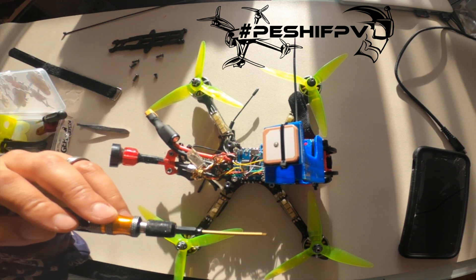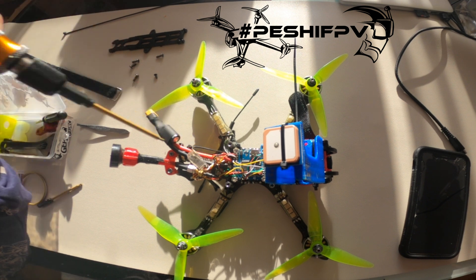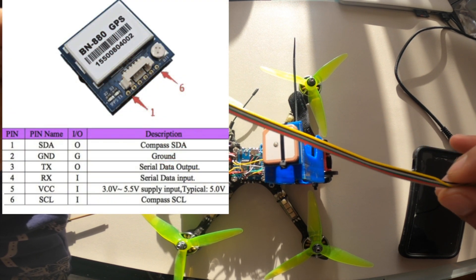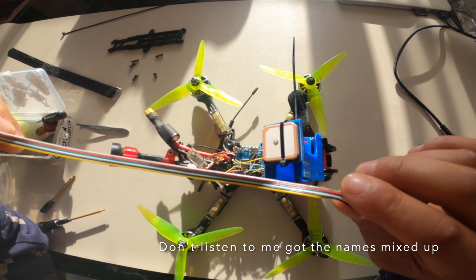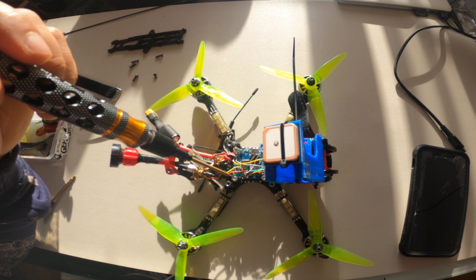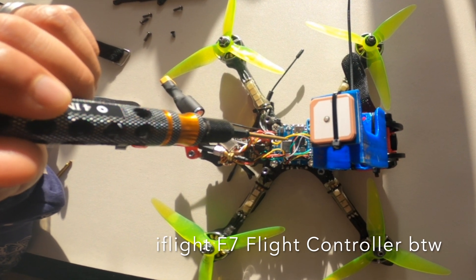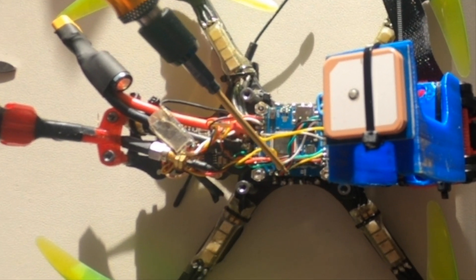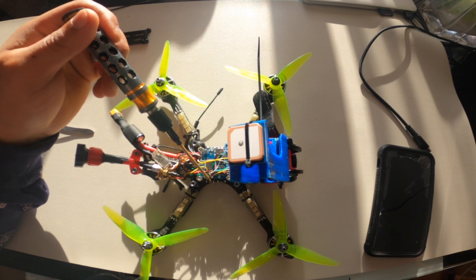It all fits with the GoPro on there. Let's talk about the wiring — the pinout has got six pins: ground, 5 volt, TX, RX, SDC, and SCCL. I had a bit of trouble wiring it up and getting all six cables into the right place, so I ended up using two separate UARTs for the GPS system.